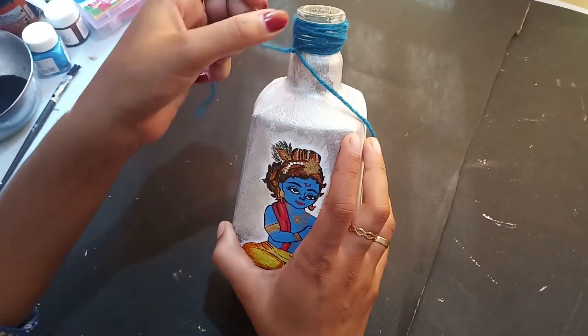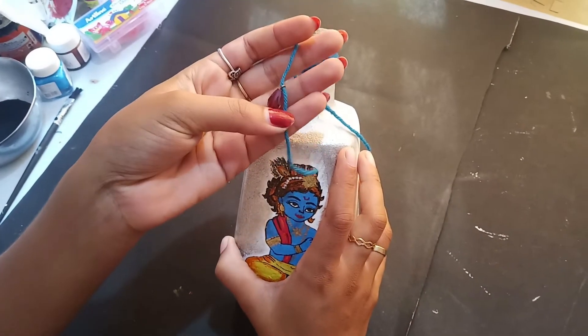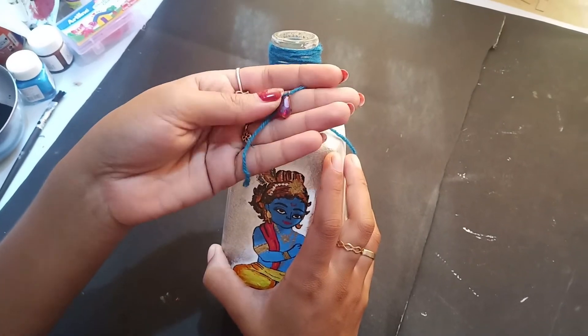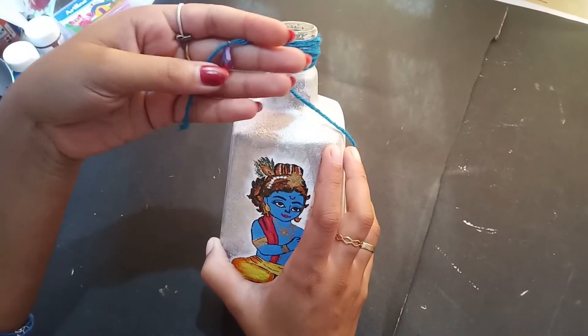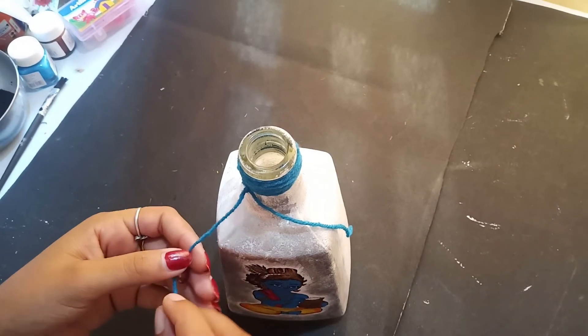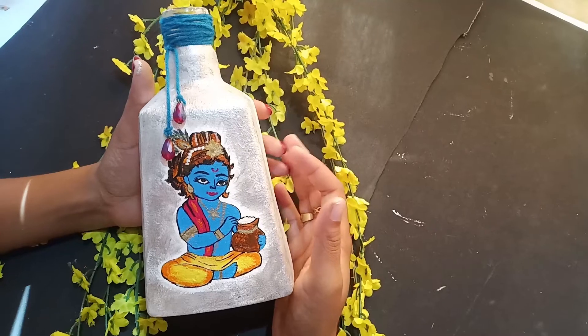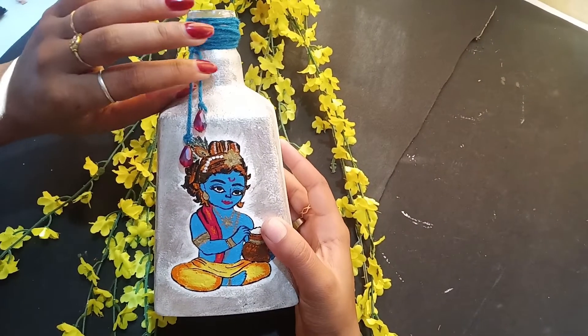We have made a third layer. We have to cut the third layer — cut the length of the length.